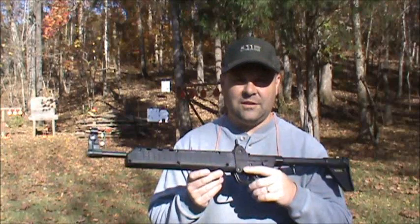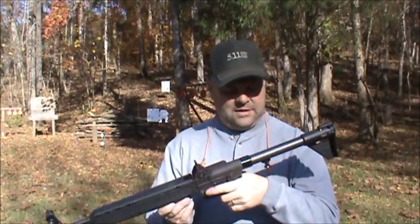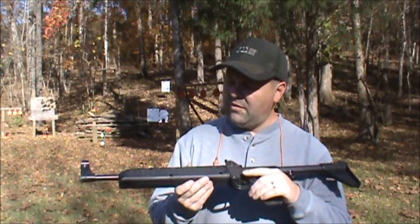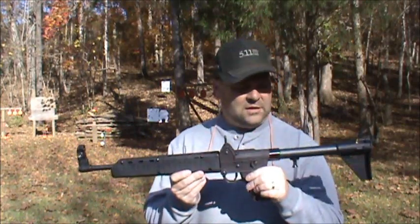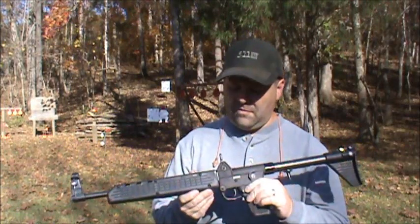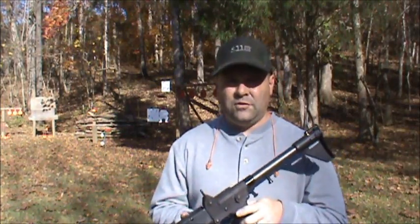So here it is, we're gonna do it today and we'll see if we can do it. I got my Kel-Tec Sub-2000 9mm carbine down here today. If any of my guns are capable of bump firing, I believe this one will probably do the trick — lightweight, nice little pistol round. I'm gonna give it a try.